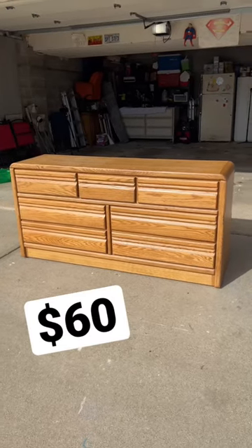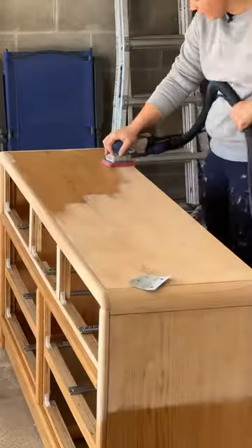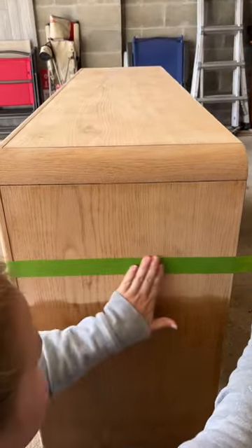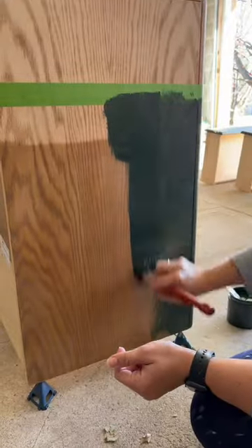I found this dresser on Facebook Marketplace for $60 and wanted to make it more modern. After I cleaned the whole piece, I began sanding the top down to raw wood. My plan was to create a dipped look, so I used tape to create a line to separate the wood from the paint.